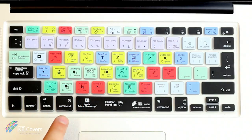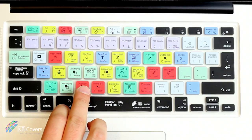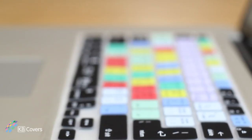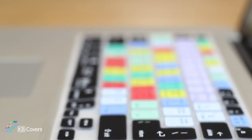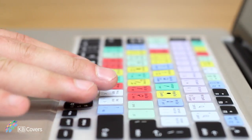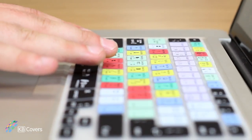For example, pressing the C key will give you the crop tool, but pressing Command+C is the copy shortcut, and Command+V is paste. With our Photoshop cover there is no more hunting for shortcuts within menus and help functions — all the most important shortcuts are right here at your fingertips.